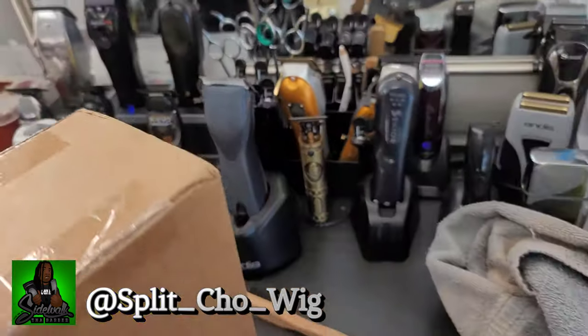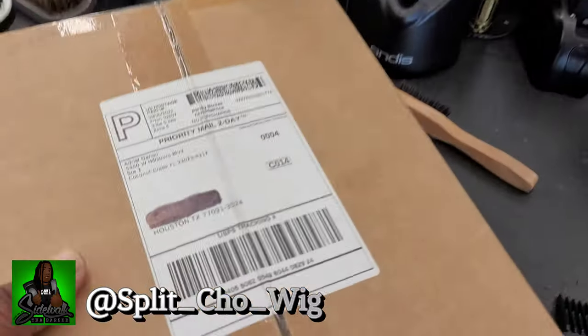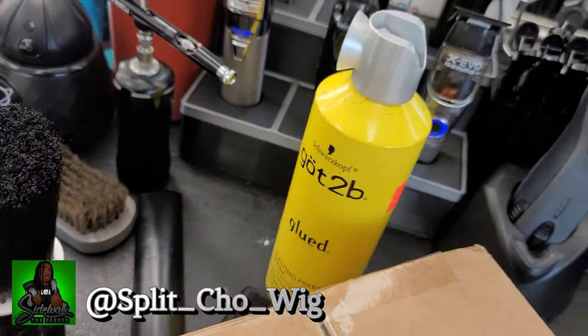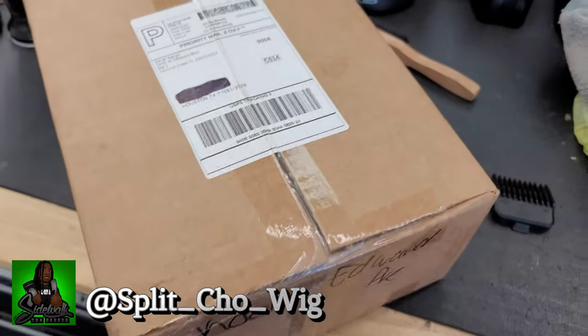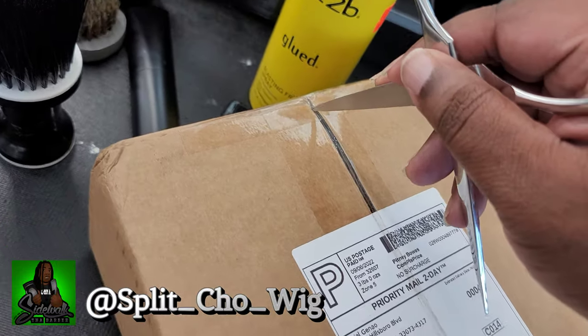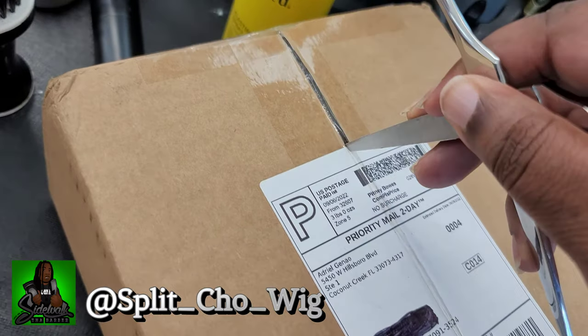All right, so here we are at my station. As you can see, I had to go all the way to Houston to get this, because I live in Louisiana but it got delivered to the wrong address. So let's do this unboxing, y'all — one deep, no cameraman in these streets.